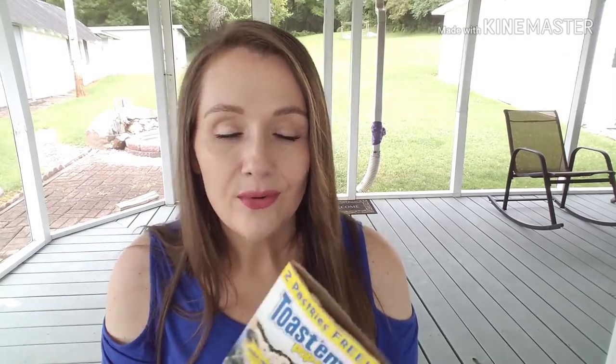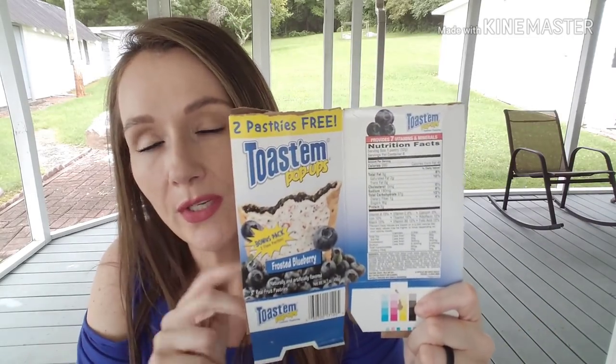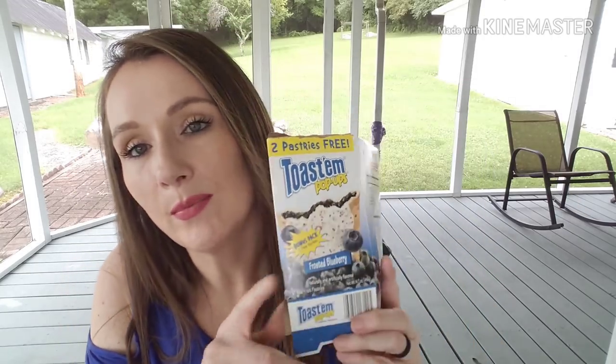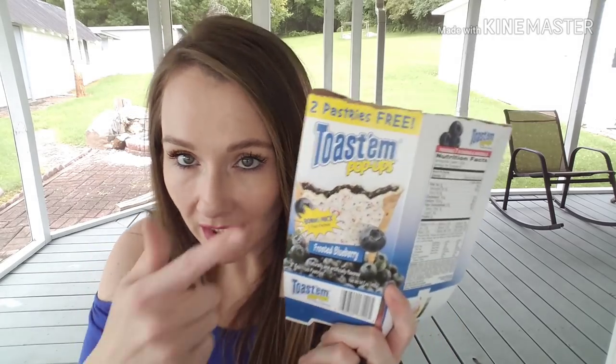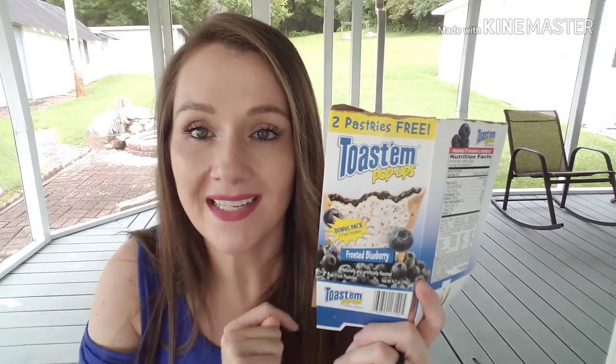We also went through one of the Toastum Pop Ups — this one was the frosted blueberry and you get eight instead of the normal six. This is probably Preston's favorite, he eats a lot of these. Honestly, I like the blueberry and strawberry better in this brand than I do Pop Tart brand.